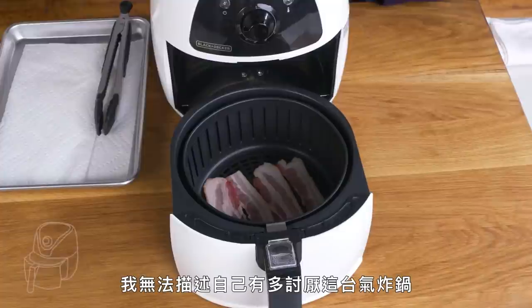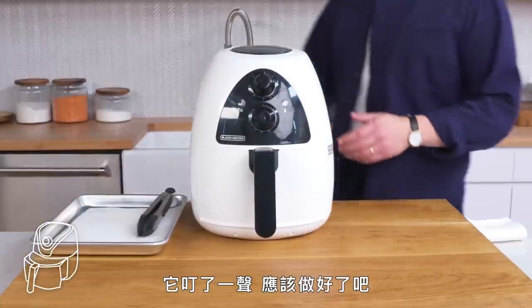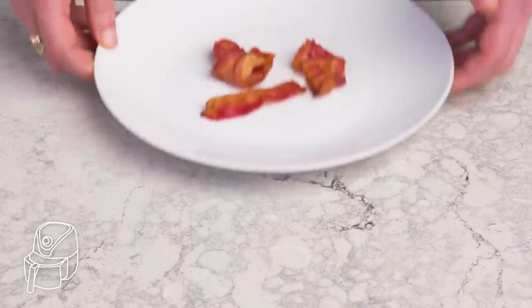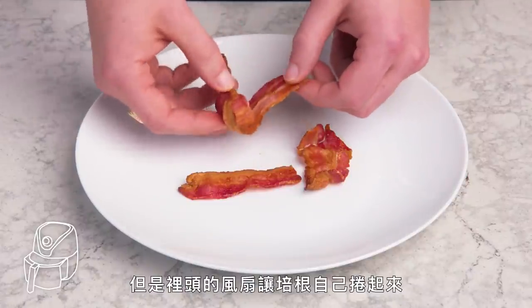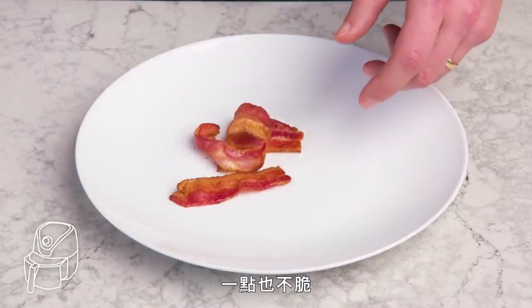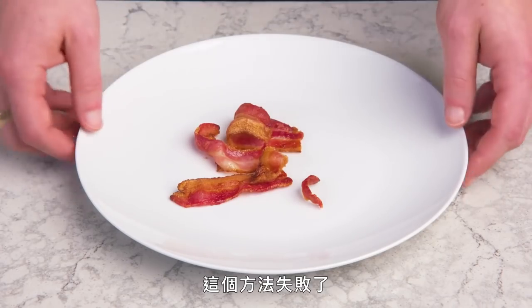Air fryer bacon. I cannot even tell you how sick I am of this air fryer. The bacon took on decent color, but the fan that blows around in there folded the pieces onto themselves, which didn't help matters. It's hardly crispy. Yuck — not getting the crunch I'm after. This one's a bust.